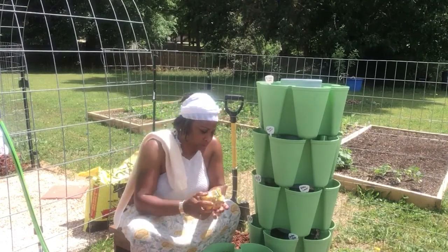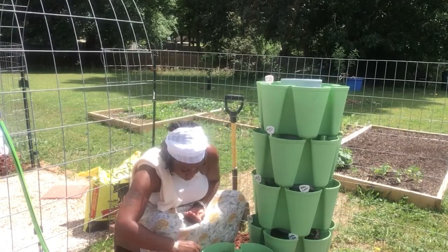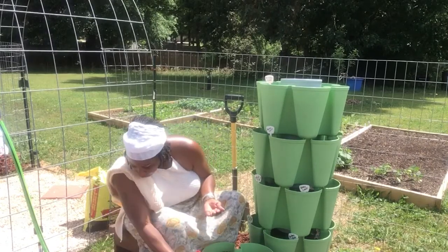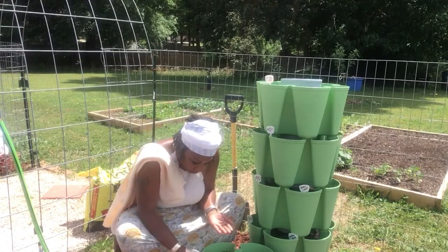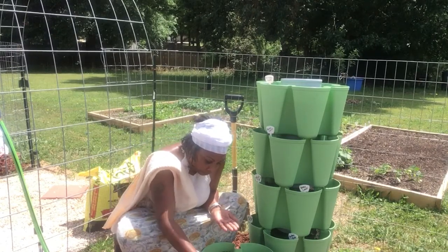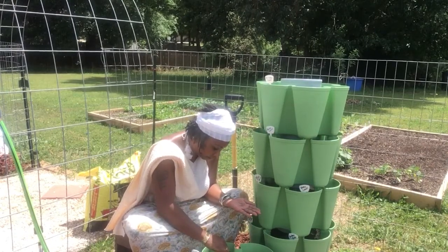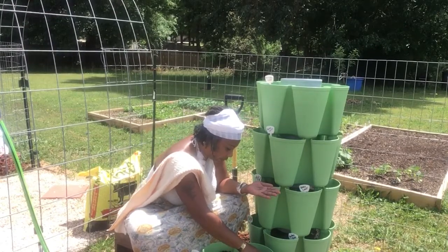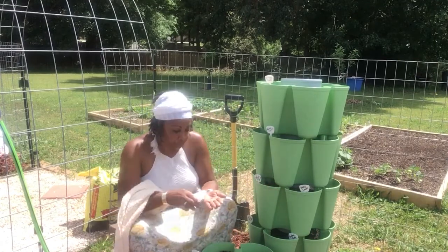And these seeds are so small too. I'm going to do three slots of the yellow pear. Oh, I look forward to seeing these, y'all. How many of you guys have grown a yellow pear before? This is my first time. I'm going to put two on each side here and hopefully they'll have enough room to grow. I'm sure they will.